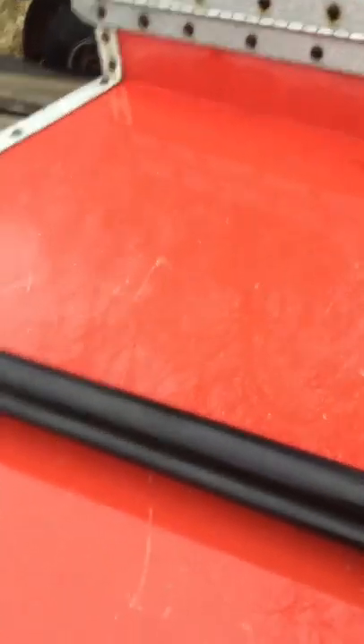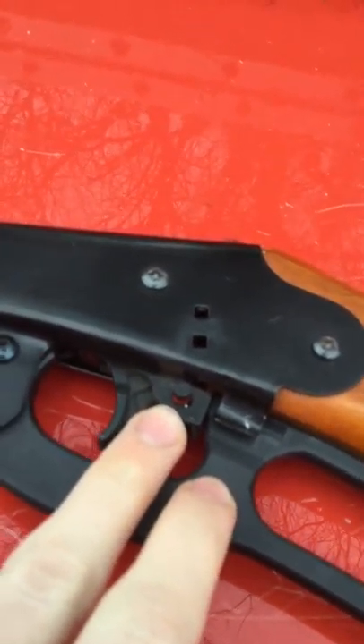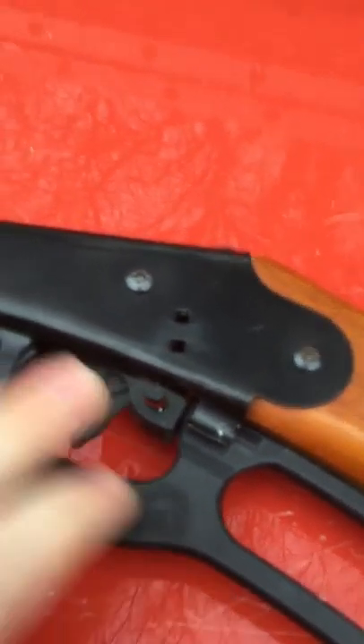Today I'm going to show you how to reload and shoot a BB gun properly. My BB gun has a safety right here on it, and I don't know if all BB guns do because I've only used one certain brand — that's a Daisy, the kind I have.